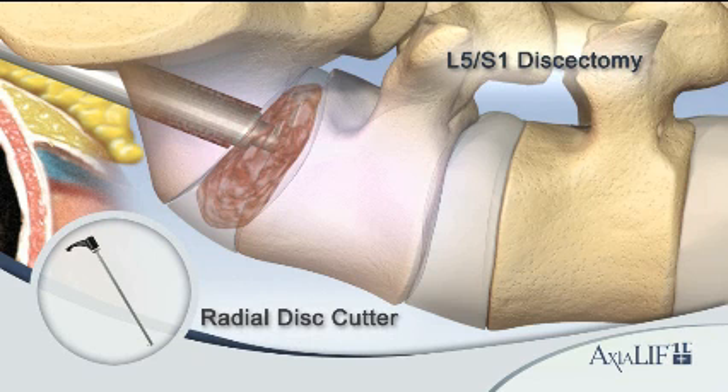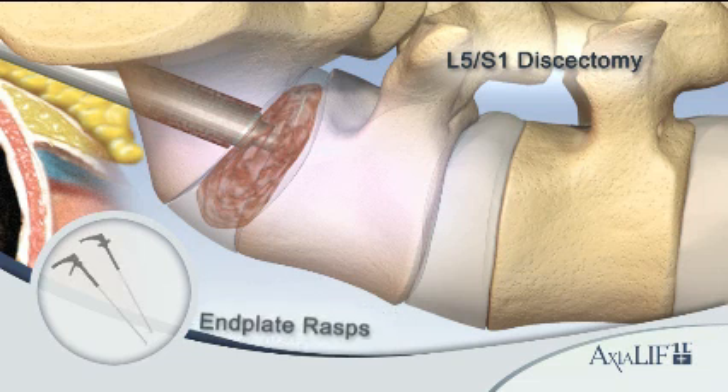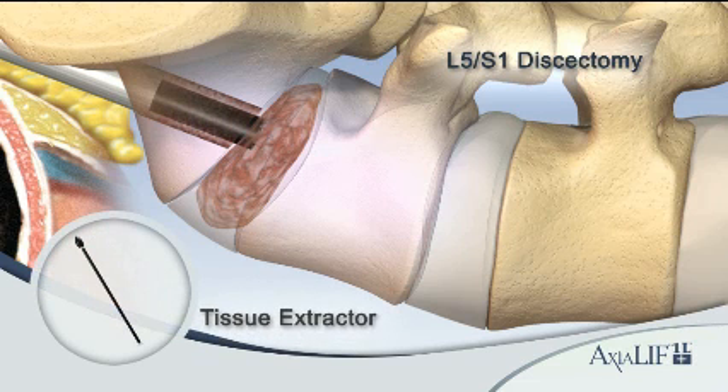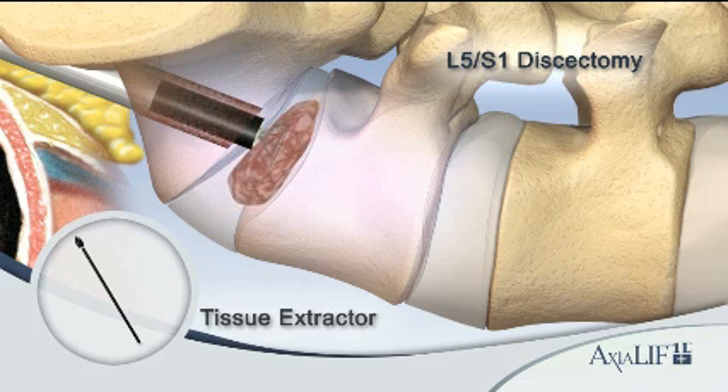Each of the four cutters and rasps are designed to debulk the nucleus pulposus and abrade the vertebral end plates circumferentially up to the 3 centimeter footprint while creating a bleeding bed for fusion. Use the tissue extractors between the four cutters and rasps to extract the diseased disc.